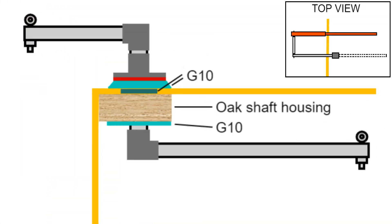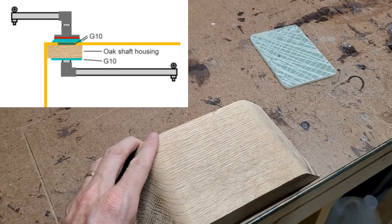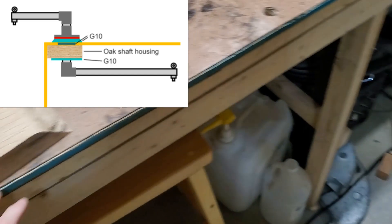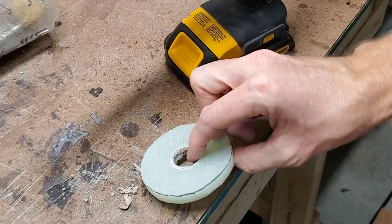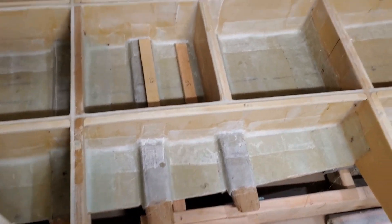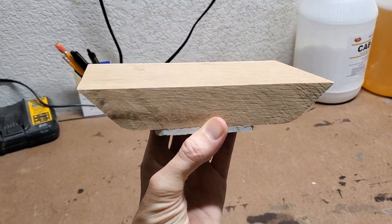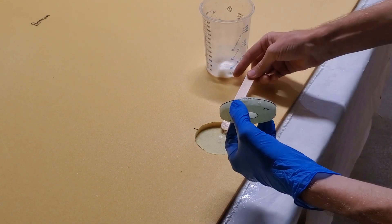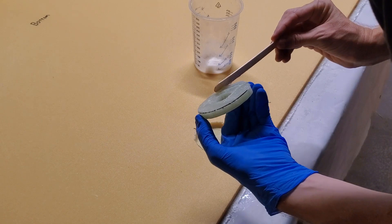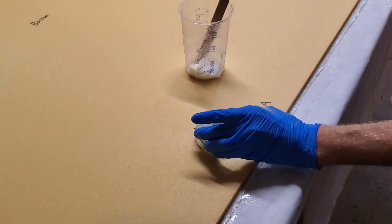My rudder has the usual external tiller, but it also has an internal tiller so that you have the option of steering from inside the doghouse or out on deck. Part of my design requires that I install a vertical one-inch shaft through the deck. To help distribute the forces this shaft will encounter, I'm epoxying on this oak block and a couple G10 pieces. The G10 disc will replace the foam core in the deck. I've made this oak shaft housing from the same white oak I made the three keel beams out of, and it will be mounted underneath the aft deck right where it meets the transom.